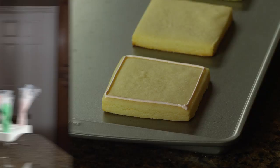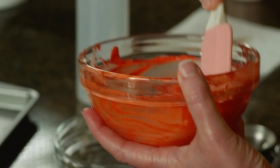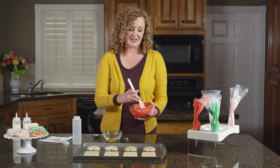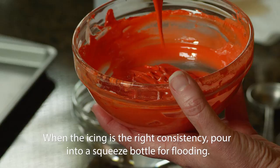Now we're going to prepare our icing for flooding — flooding is just a fancy term for thinning your icing with water to fill in your outlines. Start by adding water little by little; you always want to start with a small amount because it's much easier to add water than it is to take it away. Stir it and look for the icing to be about the consistency of glue. When you have the right consistency, drop your icing back onto itself and when it disappears in a count of 1001-1002, you're good to go.